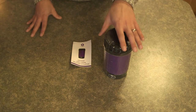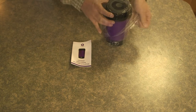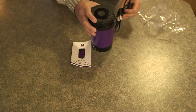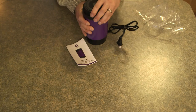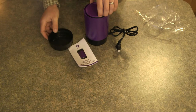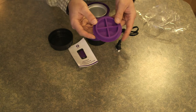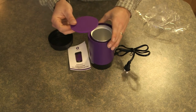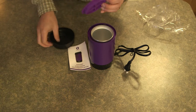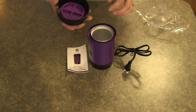Let me go ahead and pop this plastic off real quick. So you pull this plastic off and pop it open — it just twists off. Inside there's a gasket that comes off here that makes it airtight. So when the cap is on, the gasket inside makes this airtight.